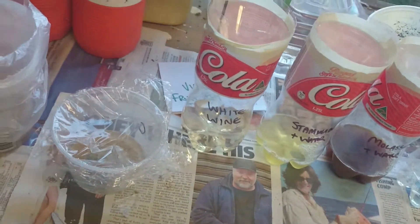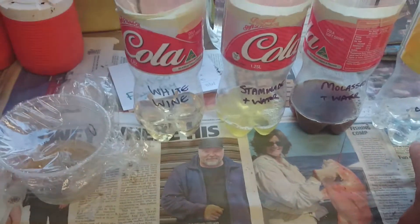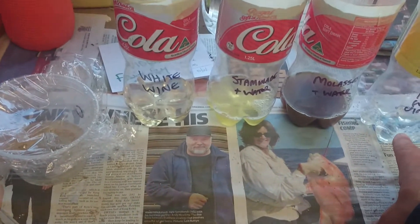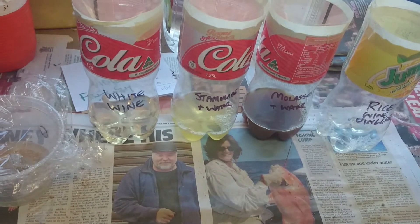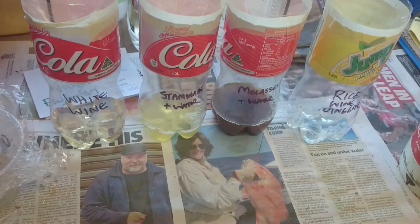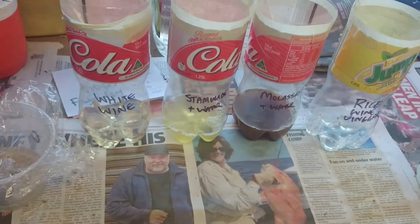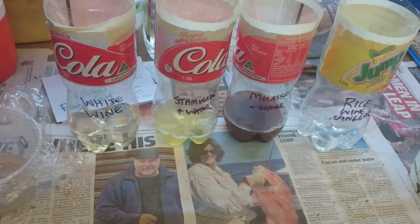I'll come back tomorrow and the next day and see what I've found. The other thing is you put one tiny drop of dishwashing liquid in there as well. The idea behind that is when they settle on the liquid inside, the dishwashing detergent covers their wings and then they can't fly again after they get dipped in that sort of water.